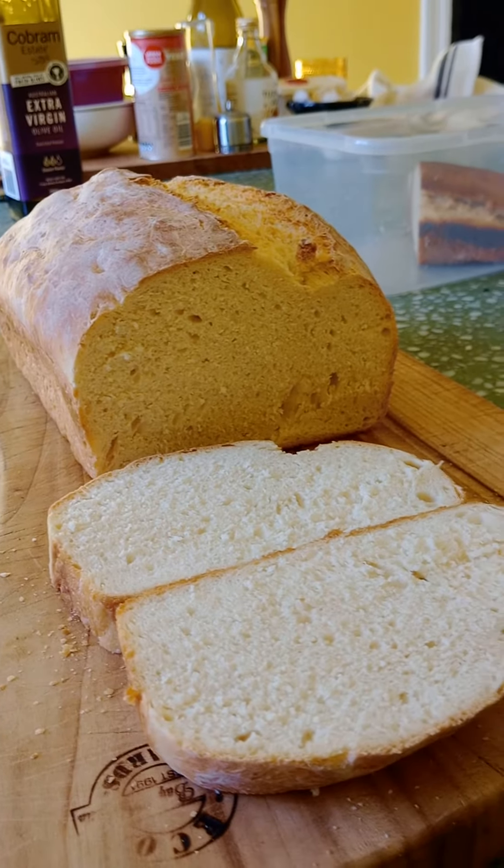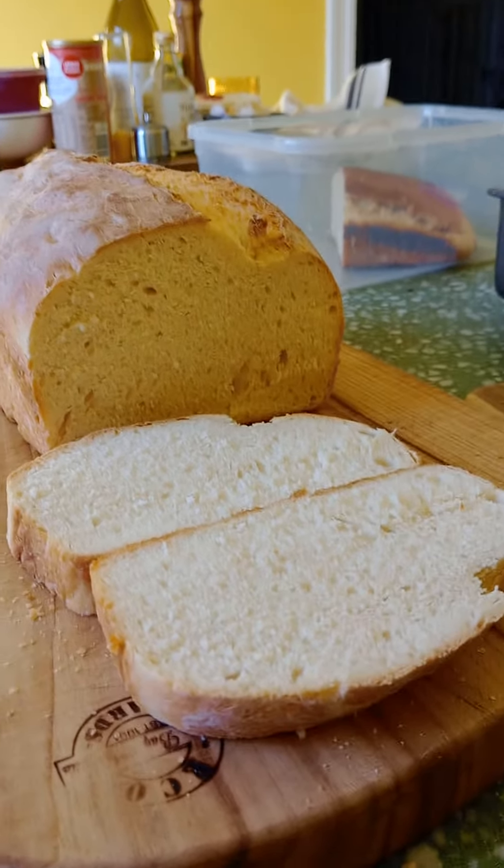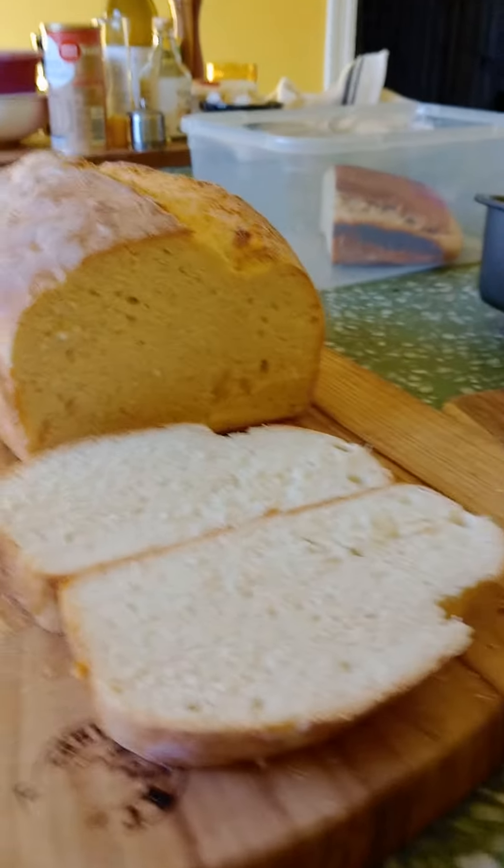This is my third attempt at baking bread — yay! Doing a bread dance. All right, have a good one!